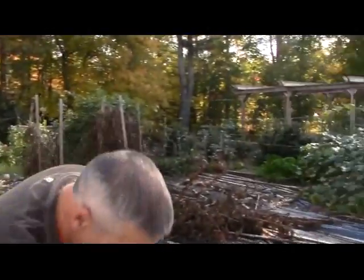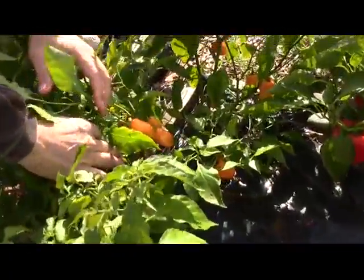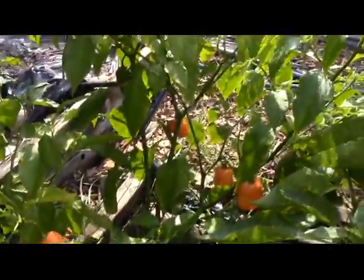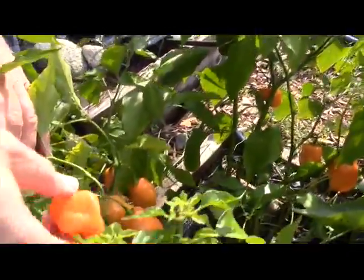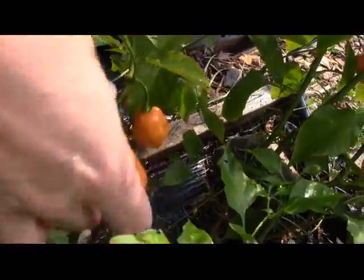So look at this — I got those red peppers. And look down here, I got all these habanero peppers. If you haven't seen my video yet on dehydrating peppers, you've got to go back and take a look — I'll link it to this video. These babies are nice and hot, great pepper.